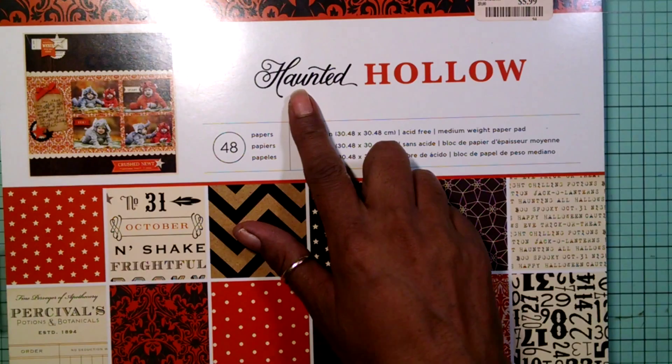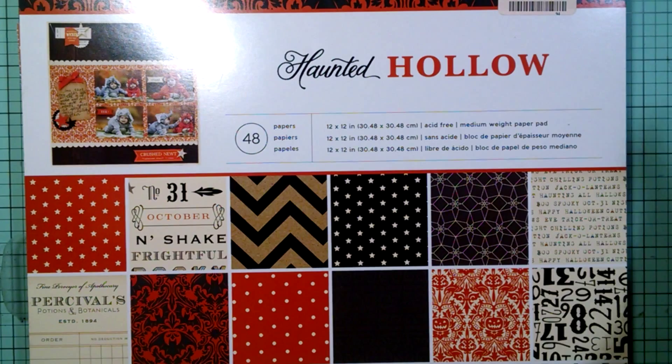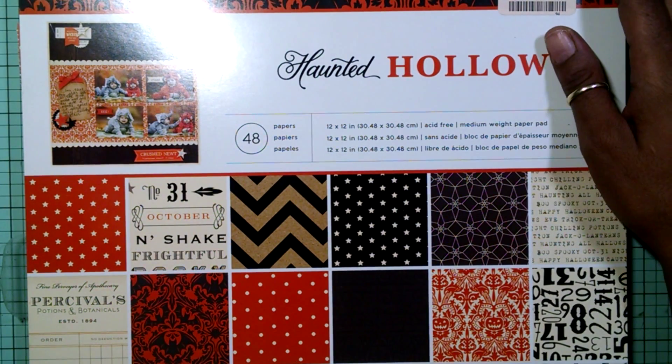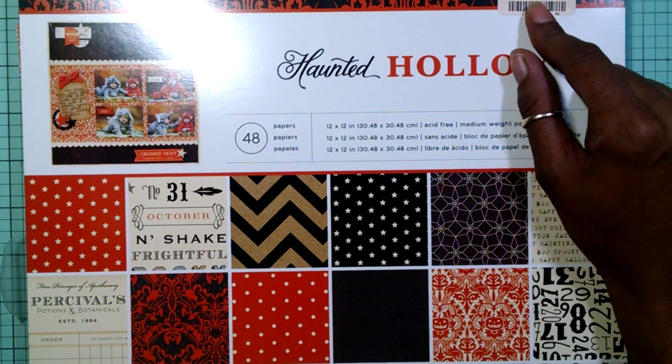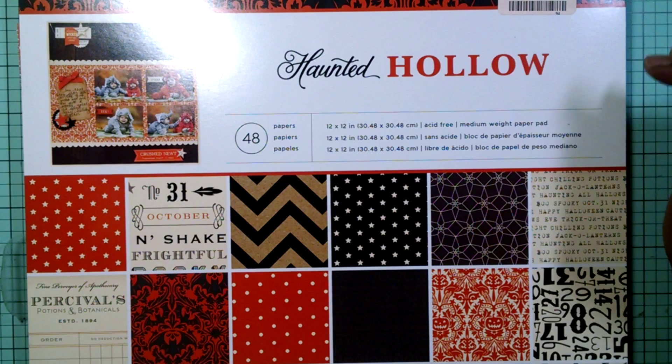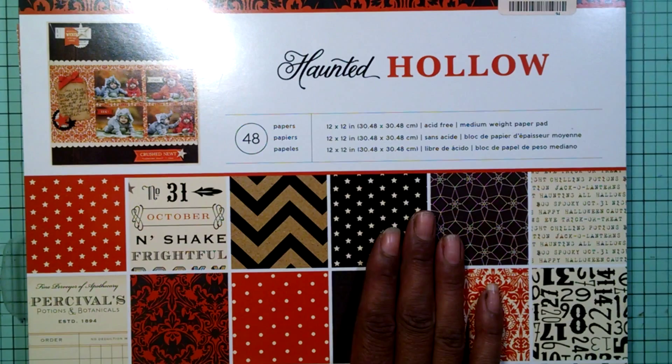My card is going to be an A2 size card. The paper pack that I end up using is this Haunted Hollow. I got this from TJ Maxx just the other day, which was really surprising because my TJ Maxx have not been having anything for way over a year. So I end up finding this pack and a Martha Stewart paper pack.